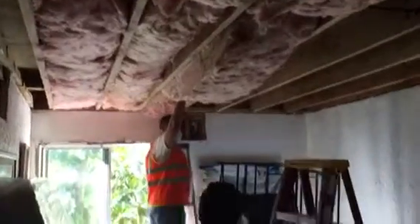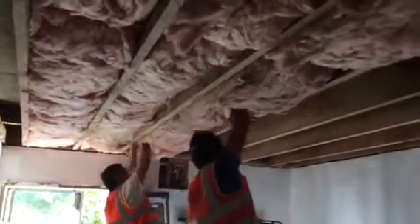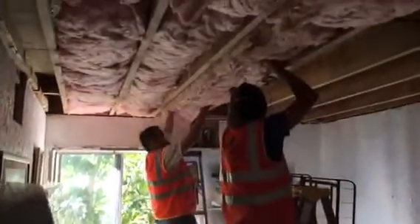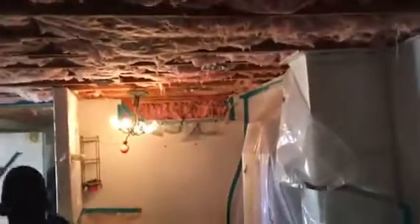Here we go, just installing the insulation. This is what it looks like so far — putting everything in and then we're gonna strap it. That's insulation going in. Here we go, insulation went in.